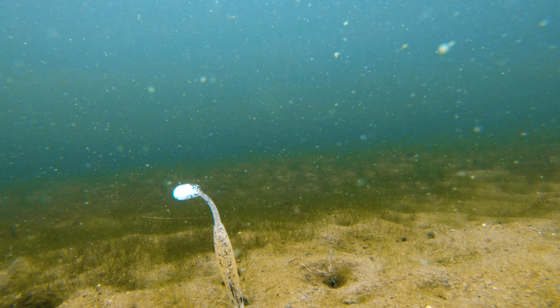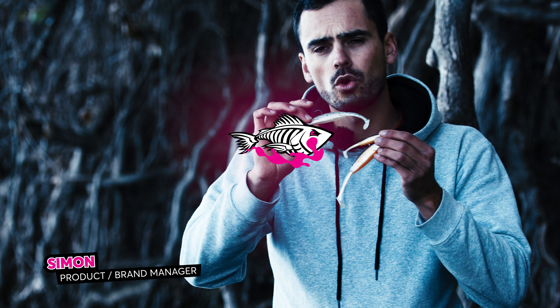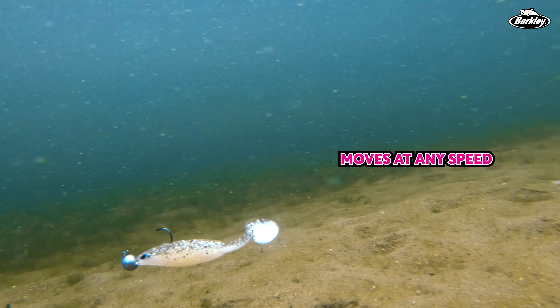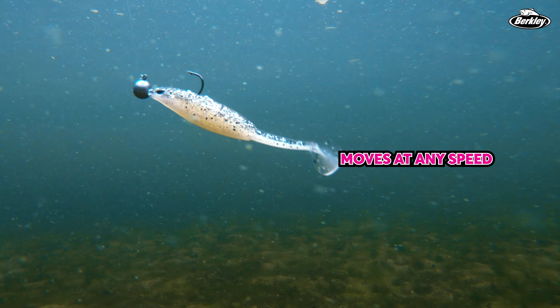This right here is the brand new Berkley SIG Vibe. The Berkley SIG Vibe is a really long and stretched, slim paddletail softbait with a finesse paddletail on the back that moves at any speed. Even at the lowest speed, the Berkley SIG Vibe gives off a lot of small vibrations.